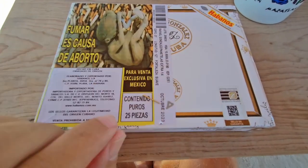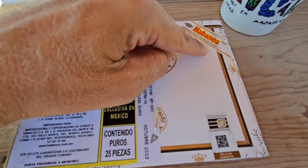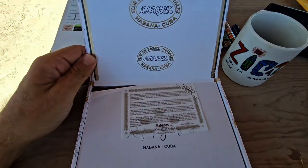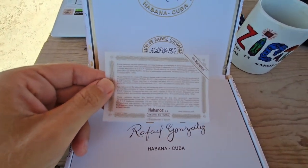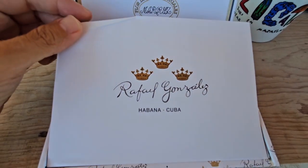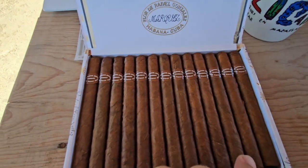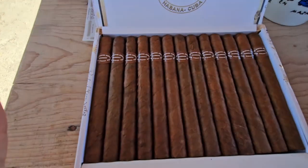To open the box there is the IEPT warranty seal and the Habanos seal to cut through, as well as a small brad to remove. Inside, the original Habanos guarantee is present and the cigars are nicely presented — 13 on the top layer as you can see.